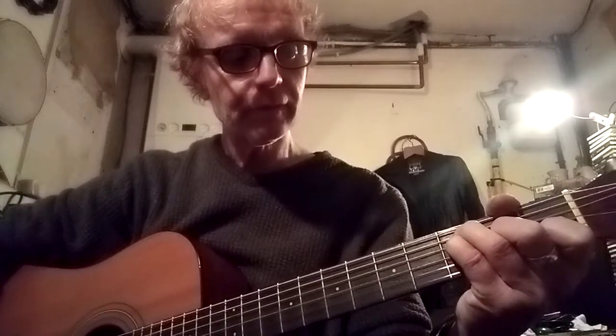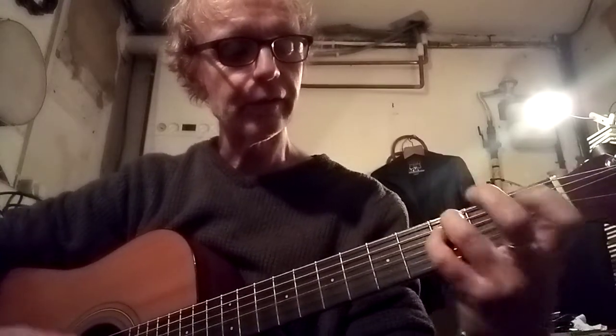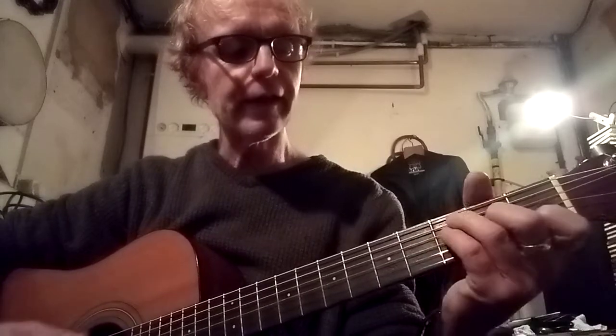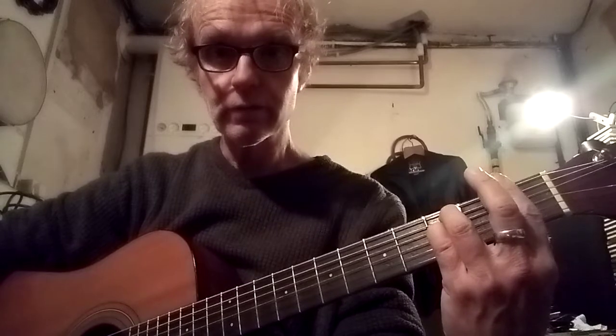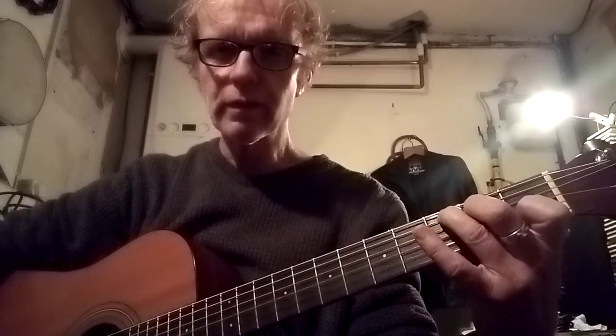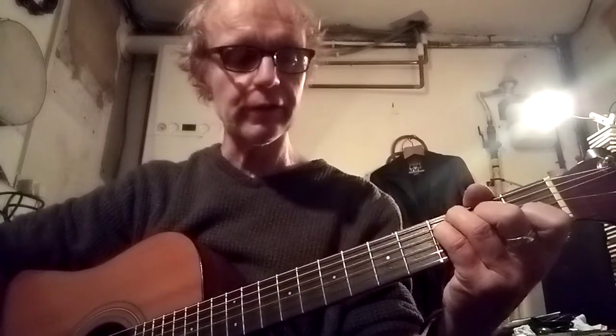So it's either - I'm not sure which - and then it's an F, and then it's an F minor, and then a C, and then an F, and then an F minor, and then a C, and then an F. Then you go back to the beginning again.